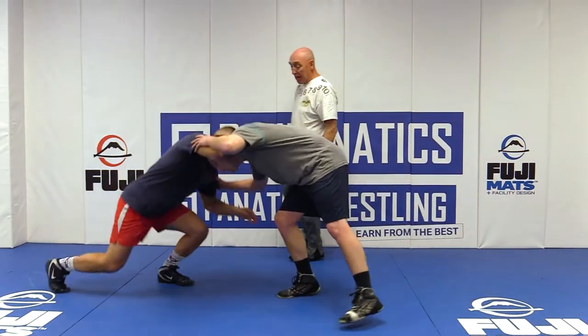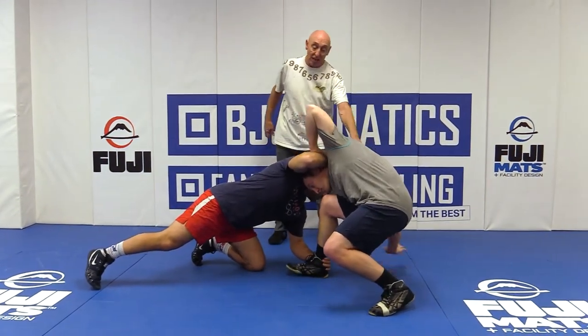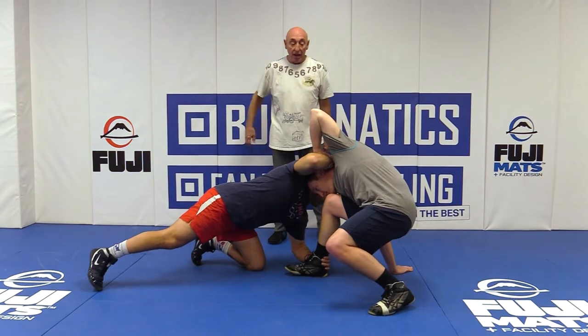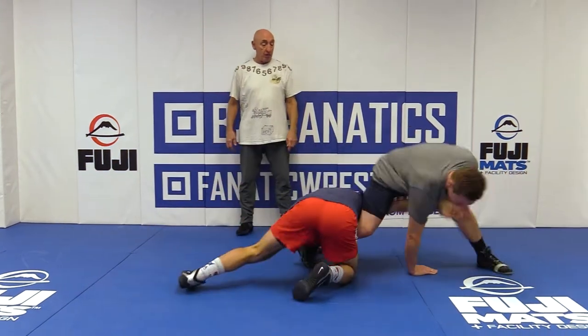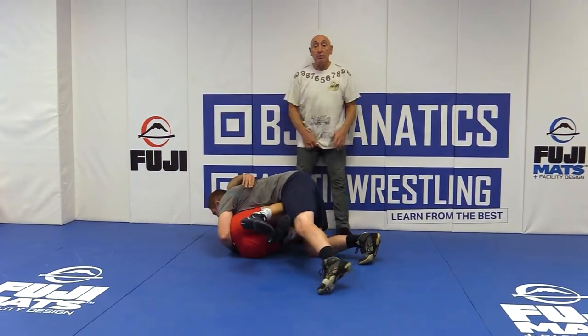I have an ankle pick here. He drops down. There on the way down, Jake plants his hand down on the mat so he doesn't fall, grabs the wrist, high legs over, and then comes right back into him. And then you end up with control.